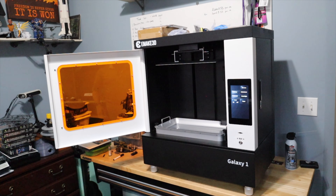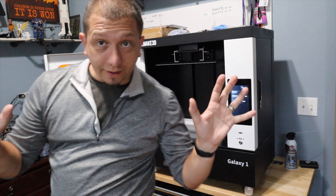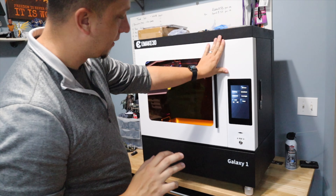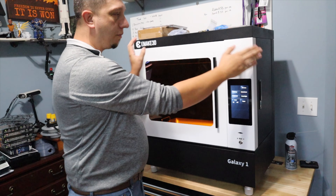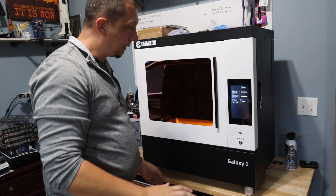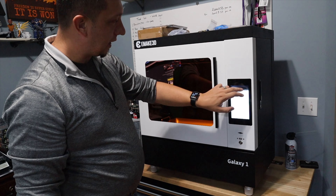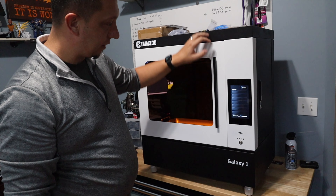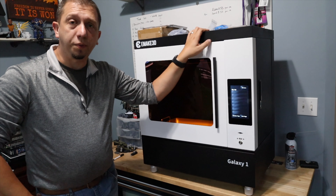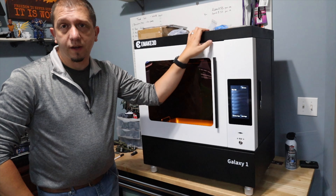Now I can get that out of my work area. Big printer, beautiful printer, all metal build, good frame. I like the height-adjustable legs, and I am absolutely in love with this LCD screen. Just taking our first look at this printer — what's next? Well, what's next for this printer is...